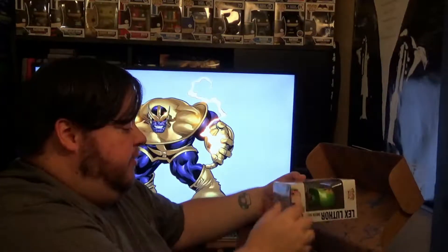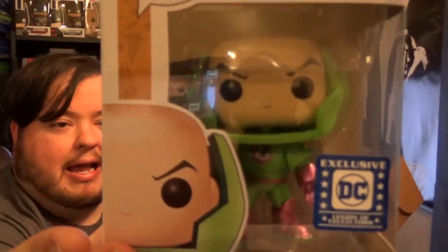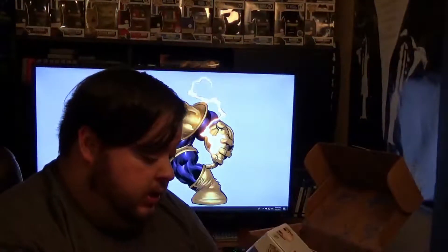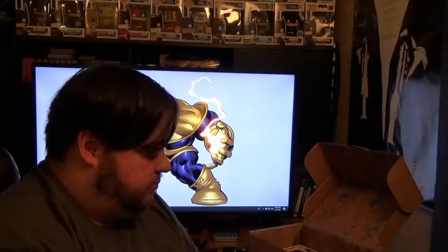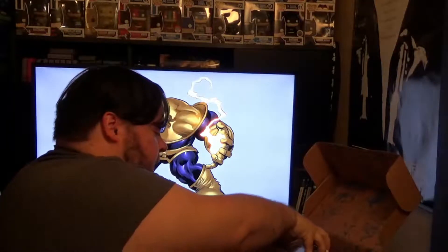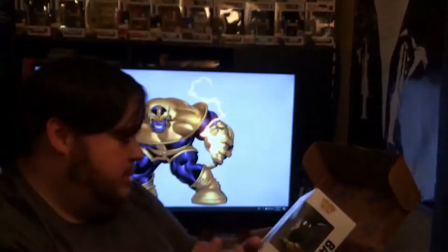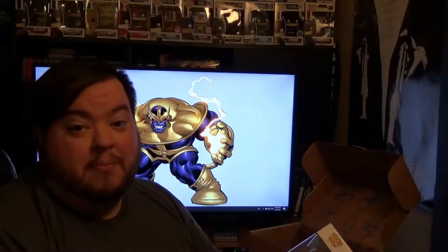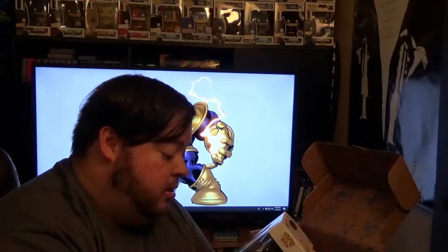Here we have a Lex Luthor Pop, which just looks fantastic. He's in his little battle suit. I like that a lot. And surprise — we have another Pop with Bane. So we got two Pops in this box, which is pretty exciting, because that was my big draw to subscribe — to get the Pops.